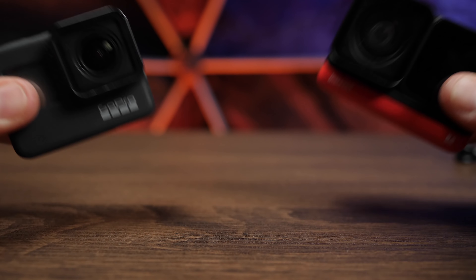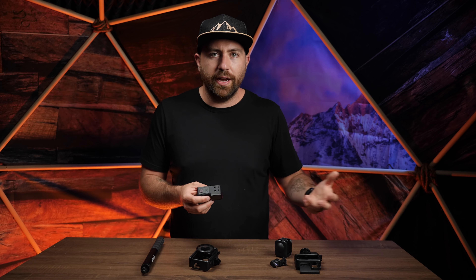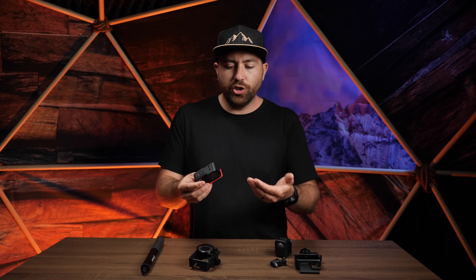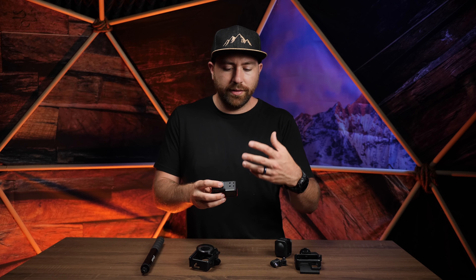Size-wise, it's similar to a GoPro or Osmo Action, though it is slightly wider side to side while being about the same height. I'm excited about this camera because of its long-term potential — if a 6K or 8K sensor comes out down the road, you don't have to buy all new components, you just get the new mod. It's a system that continually upgrades without requiring you to buy whole new pieces. Insta360 doesn't have to release new cameras; they just release new mods.